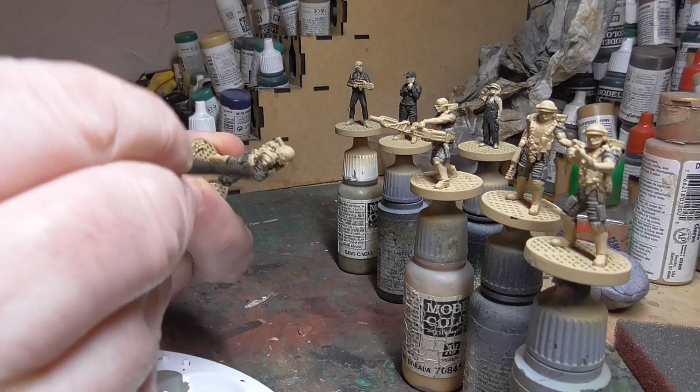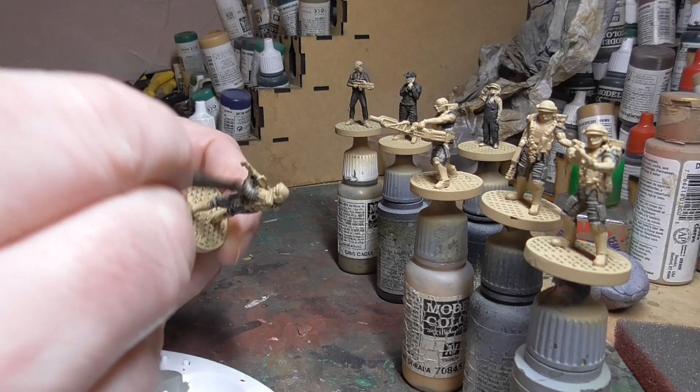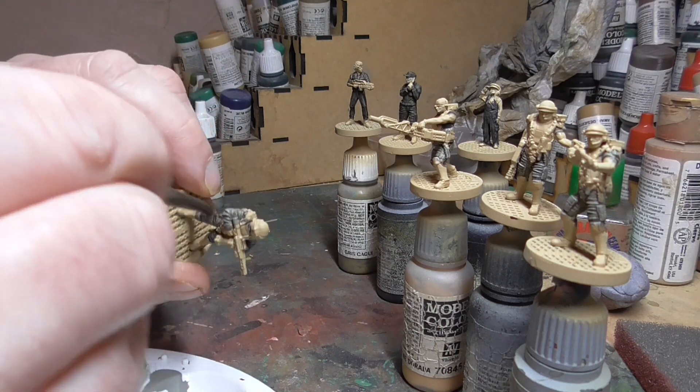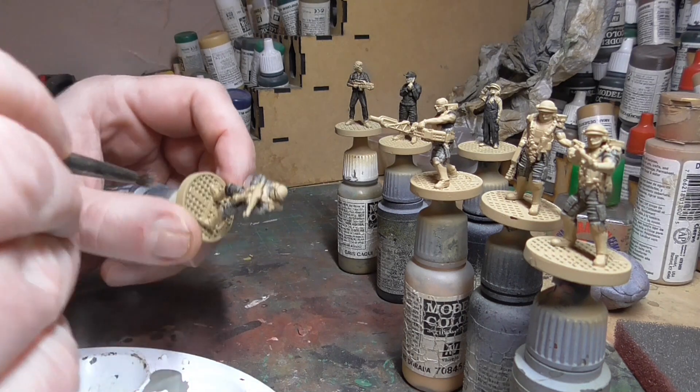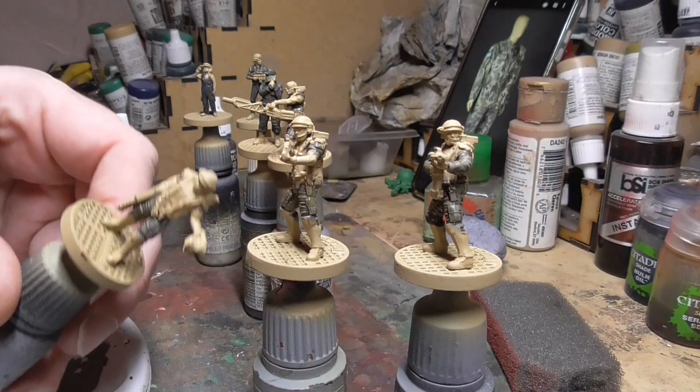The dry brush is just to pick out some of the creases on the uniforms. At this point you don't really have to be neat because we're going to be painting over all those other places that are tan anyway. It's up to you how neat you want to be — I generally am not. I just use a small stiff brush for this.